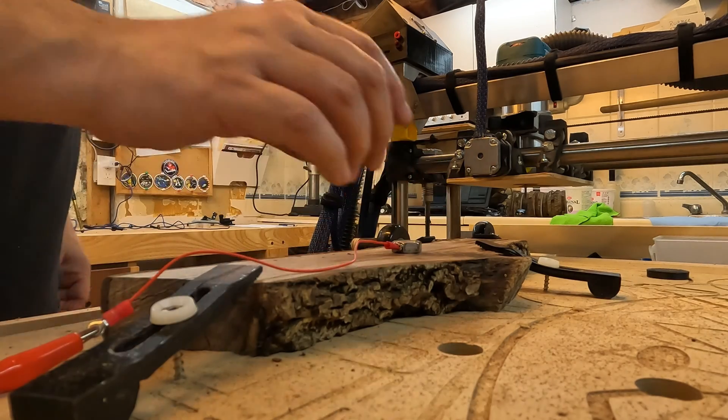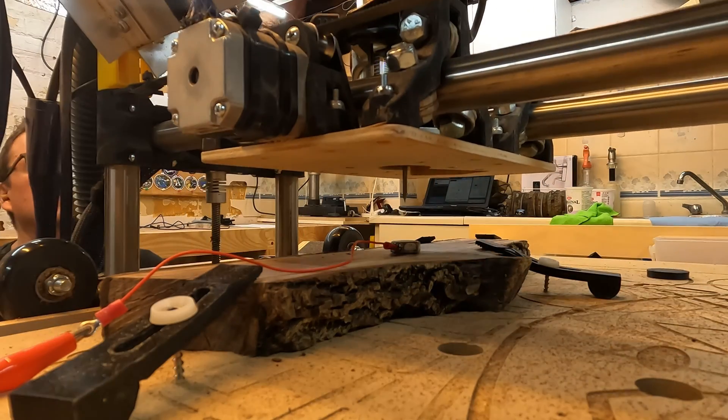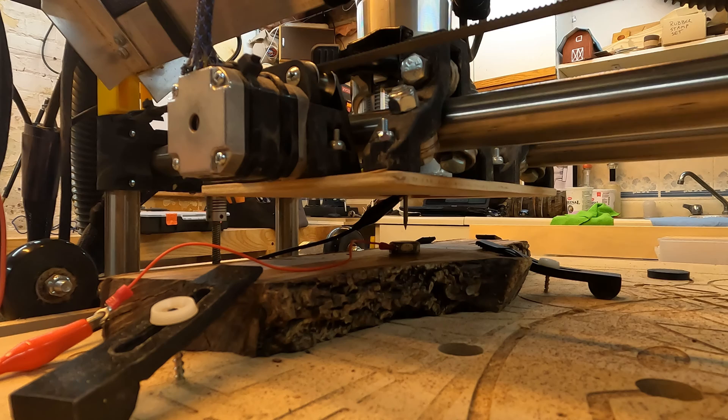But seriously, in the end I've gone with a more solid touch plate. This is just the head of a bolt that I've cut off and soldered a lead to. Works great.